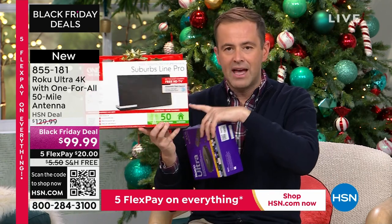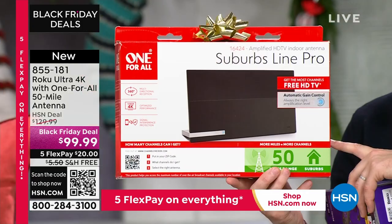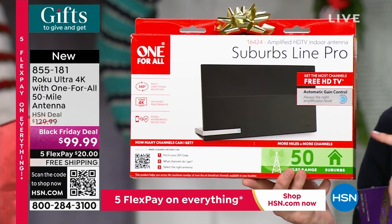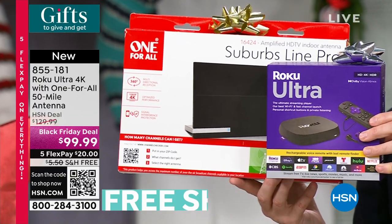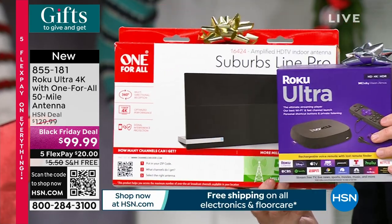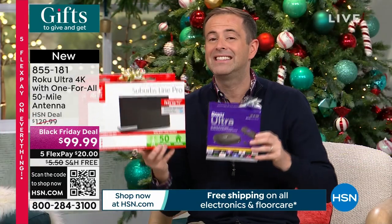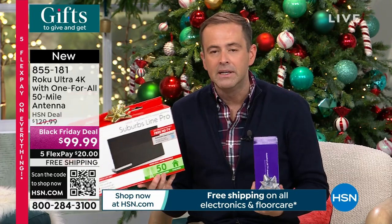They went with One for All because their technology is one of the best and easiest you can buy. It plugs into your TV and brings in those free TV channels. When you plug in the Roku as well, that gives you all the premium content plus a lot of free stuff. We have about 10 minutes before sellout — this is the last quantity of the entire year, and they've already sold two and a half thousand.